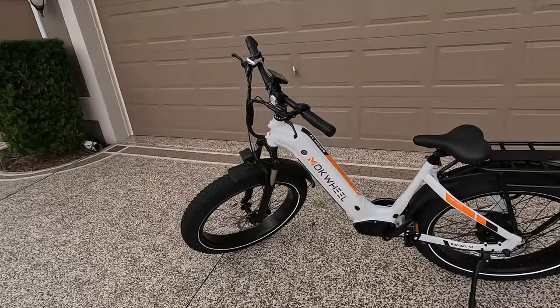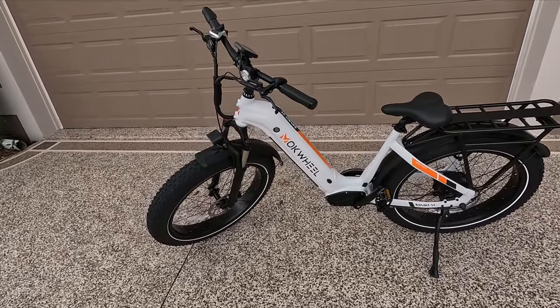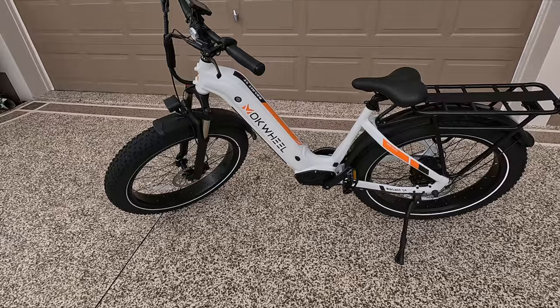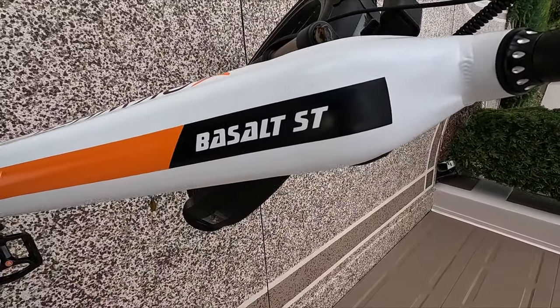Time for a little introduction to the bike. Let's step back and give you a nice look at the bike, and there she is. I don't know if it's a Mookwheel or a Mokewheel — I'll call it Mokewheel, M-O-K, Mokewheel. This one is the Basalt ST, as you can see right there on the name.